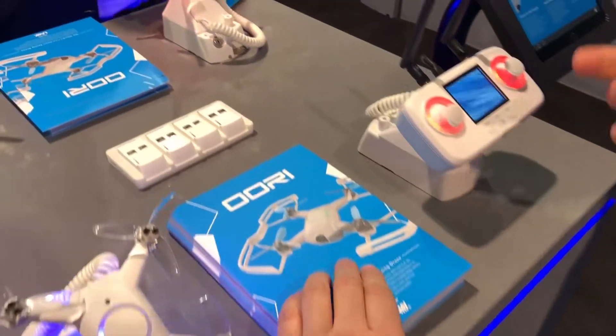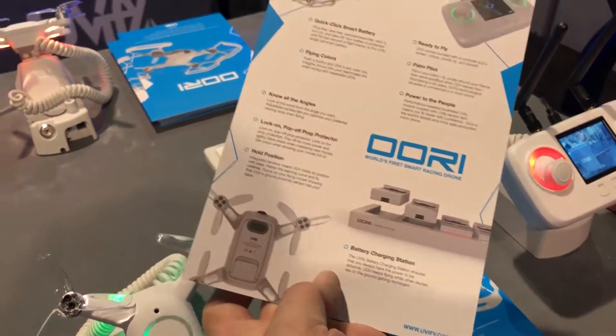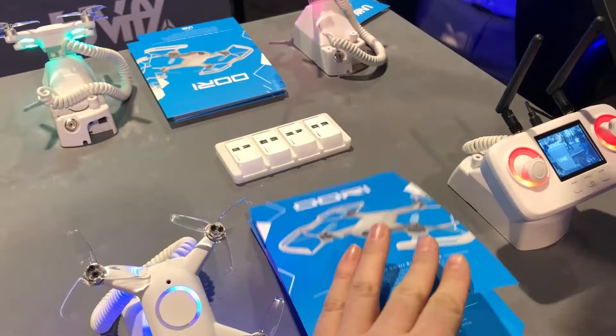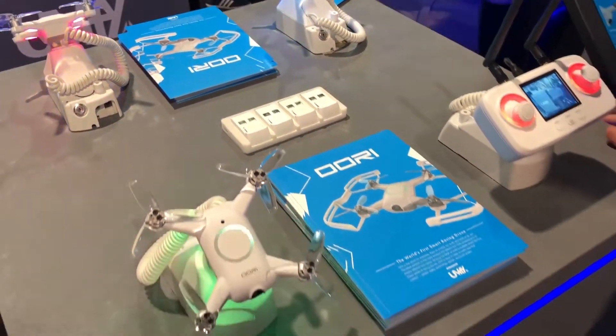As for accessories, I can see prop guards. In the pre-order package it's basically the drone with prop guards and the remote. If you want the charge bank and extra batteries, that is extra on top of that and will be available later.